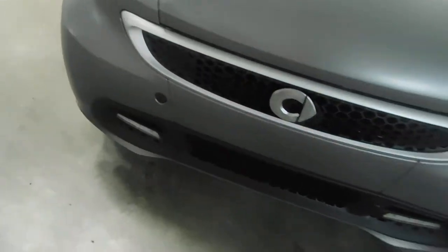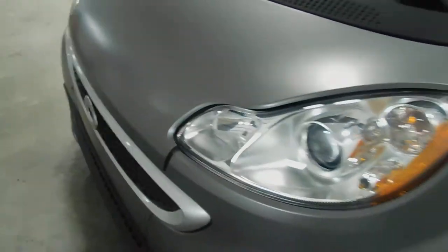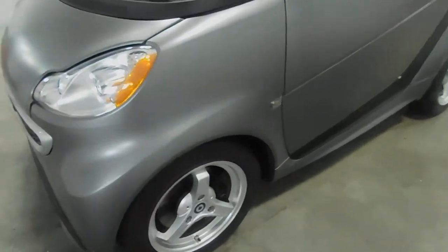Checking out the front of the vehicle here — 1.0 liter, three cylinder engine. It should not surprise you, it is very tiny. You look like the Incredibles driving this thing around if you're a bigger person. But it's very fuel efficient, of course.